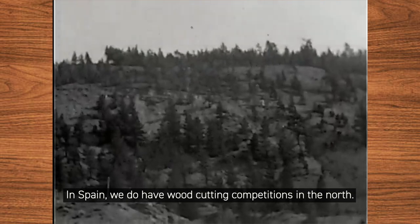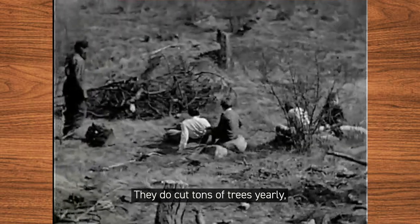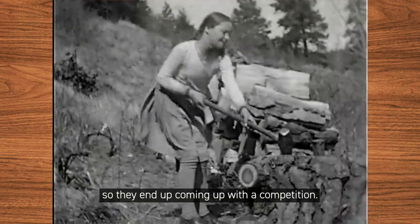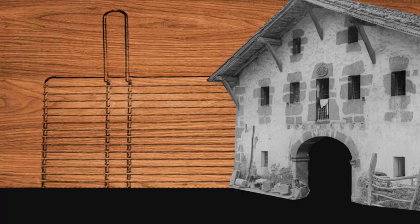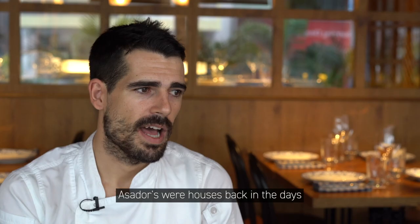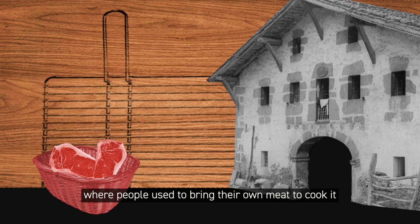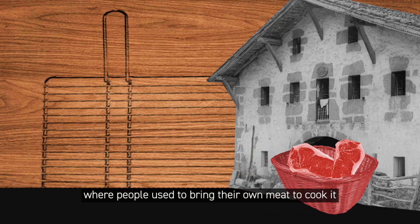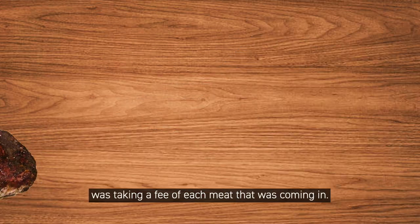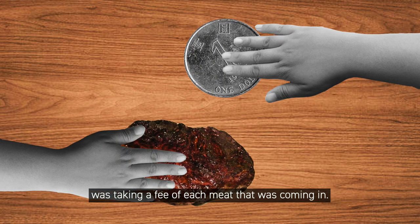In the north of Spain, there are wood-cutting competitions where they cut tons of trees yearly, which generates a lot of charcoal. All that charcoal has to go somewhere, so it's sold to the asadors. Asadors were houses back in the day where people used to bring their own meat to cook it and take it back home, and the owner of the asador would take a fee for each piece of meat that came in.